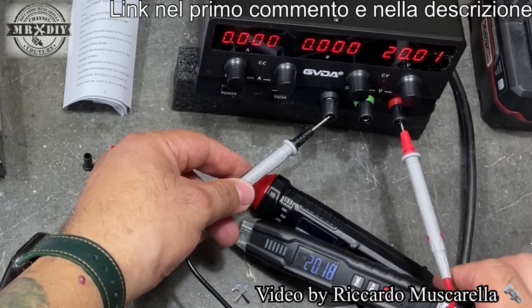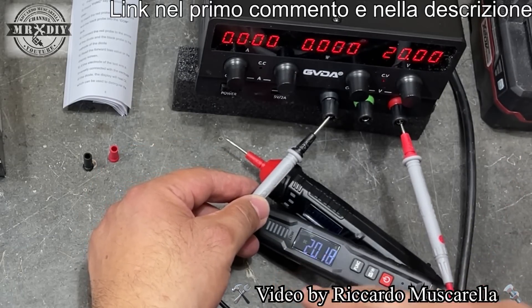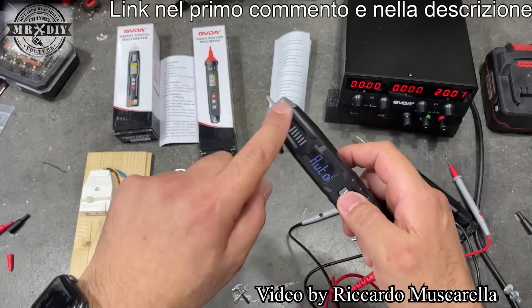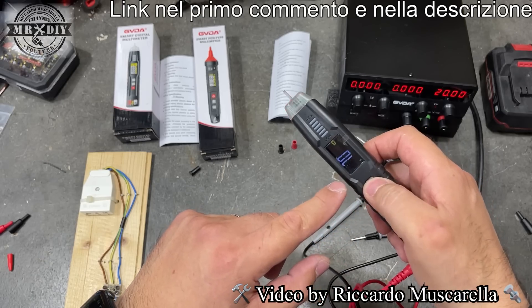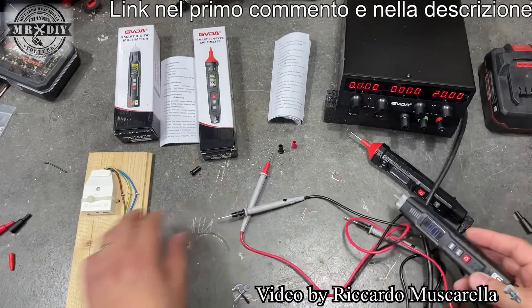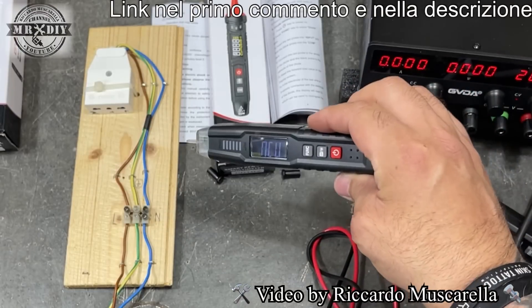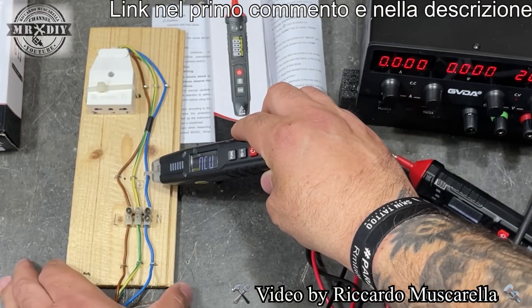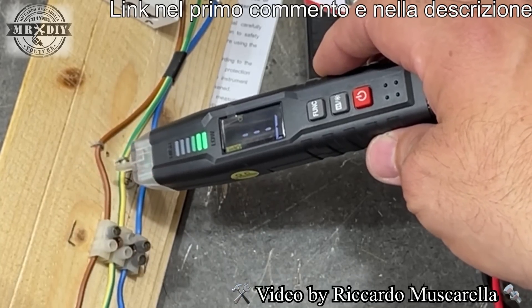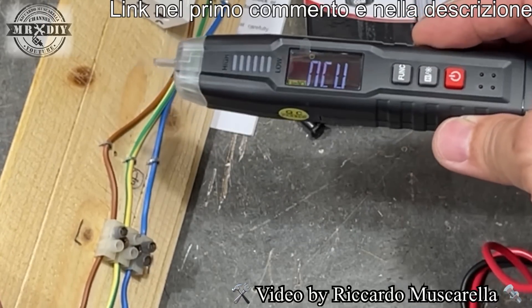Proviamo a vedere se funziona il comparto contactless: impostiamo la funzione NCV, ci avviciniamo al cavo e funziona. Con un apposito accrocco costruito per questo tipo di test, avvicinandomi al cavo blu non mi indica nulla, ma avvicinandomi al cavo rosso, man mano che mi avvicino aumenta la frequenza del bip e il lampeggio, e il colore nella parte frontale passa da verde a rosso quando tocco il cavo.